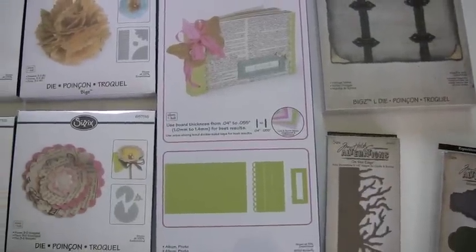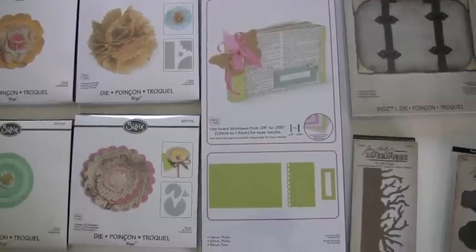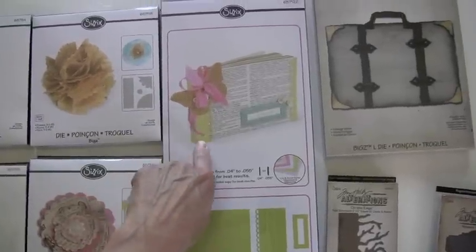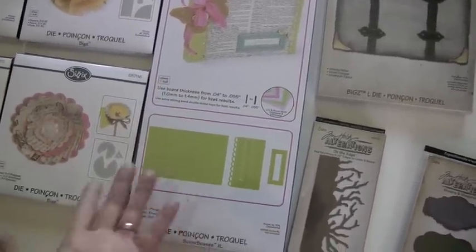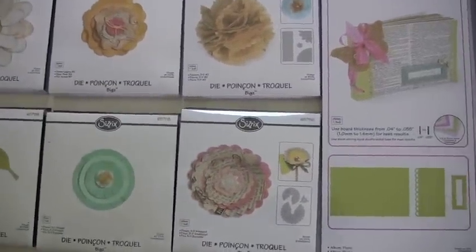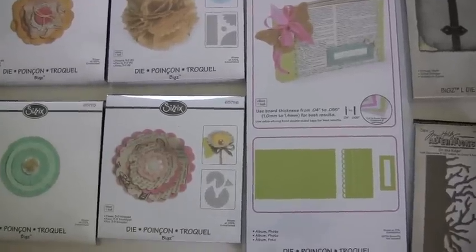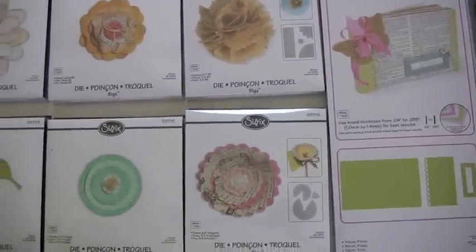Now this is a big die. They suggest using board weight because it's made for a photo album, and you can see the pieces below. This goes at the edges to bind it, and then it has a little frame and the base. You do the front and the back. The nice thing about this is that your front and back can be different — it's not going to be one big piece. I usually like to do something a little extra special on the front.